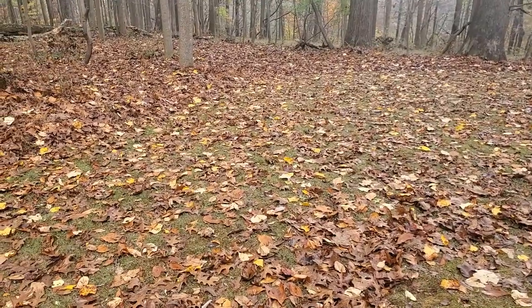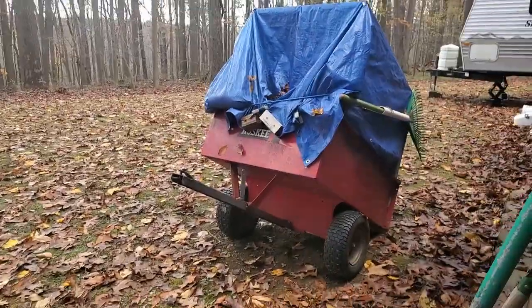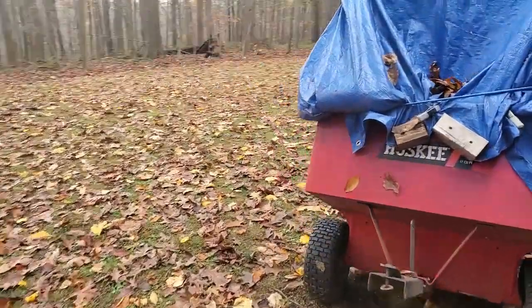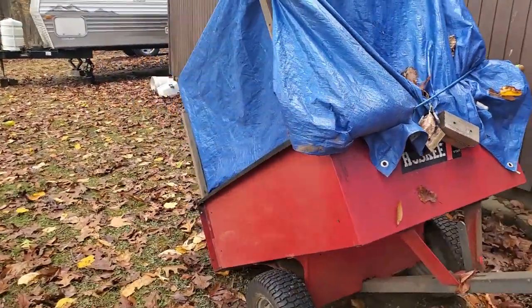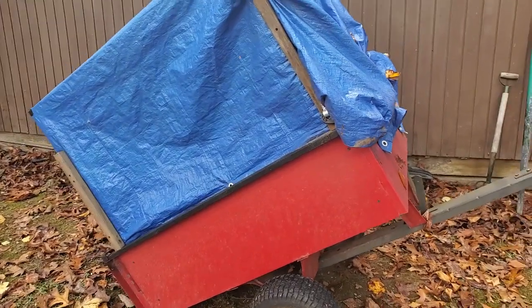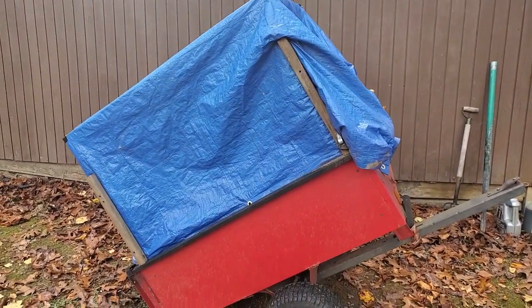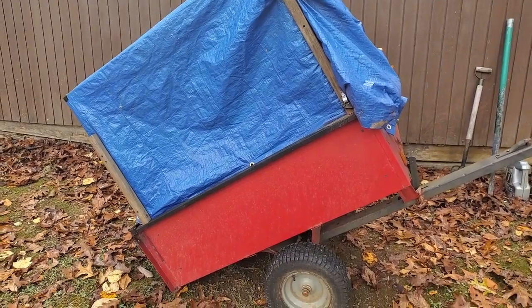That's a lot of work. There's got to be a better way. Here we are — we're calling this the RE DIY Leaf Bagger Model 2.